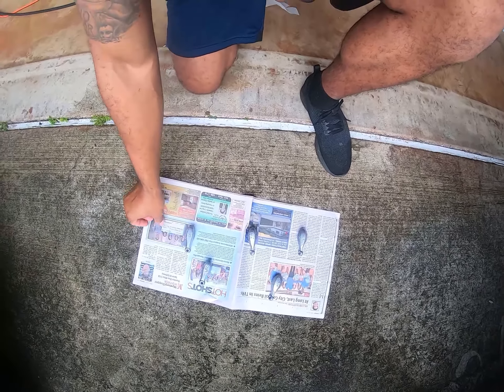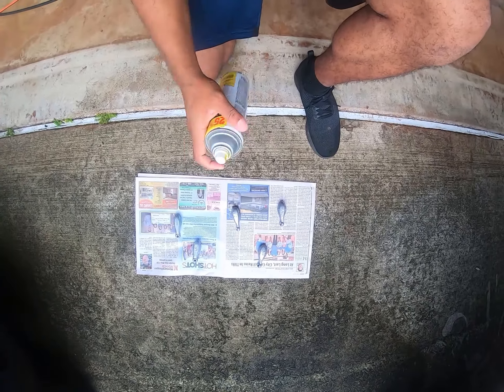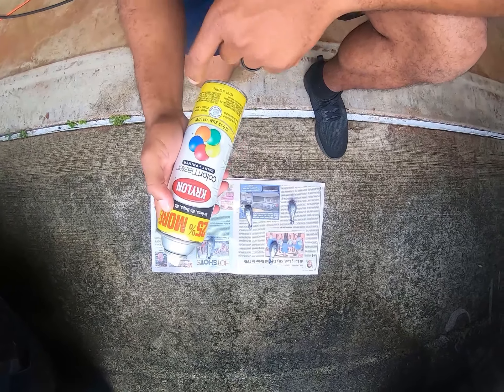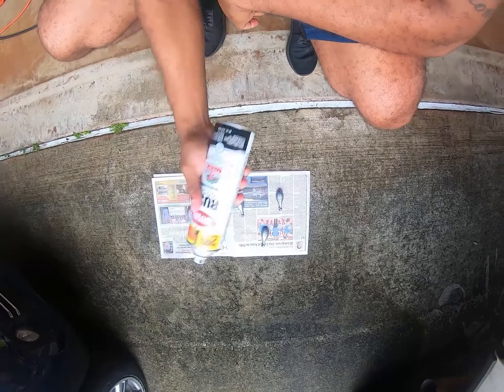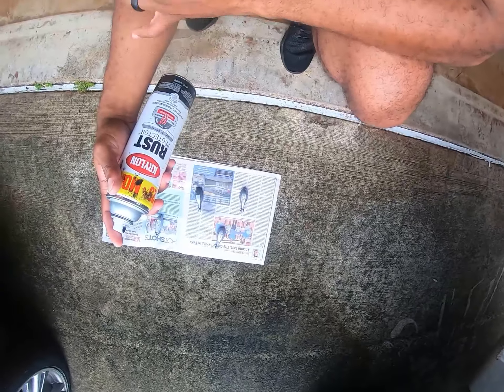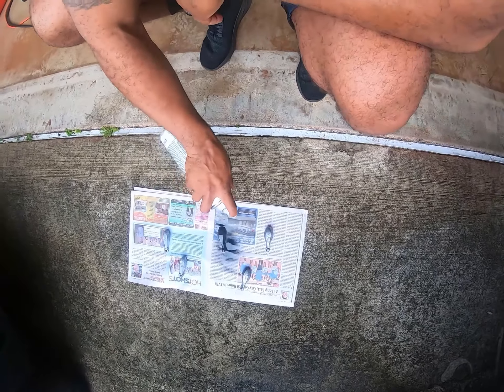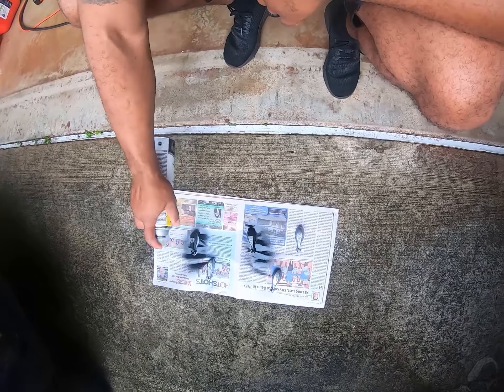They're gonna be more attracted to what follows the weight than the weight itself. Black spray paint is what you want to use — anything that's not a gloss finish will work. You're just gonna spray paint the entire surface of the sinker.